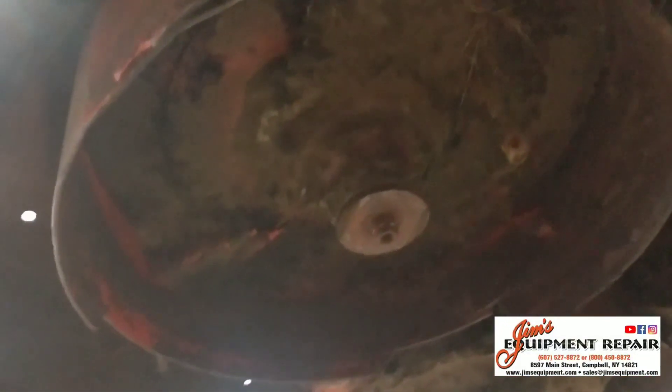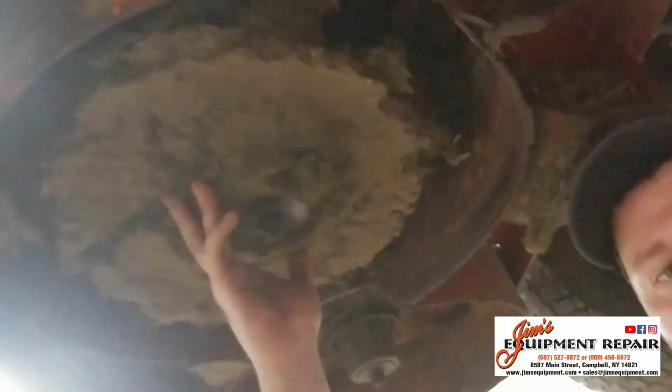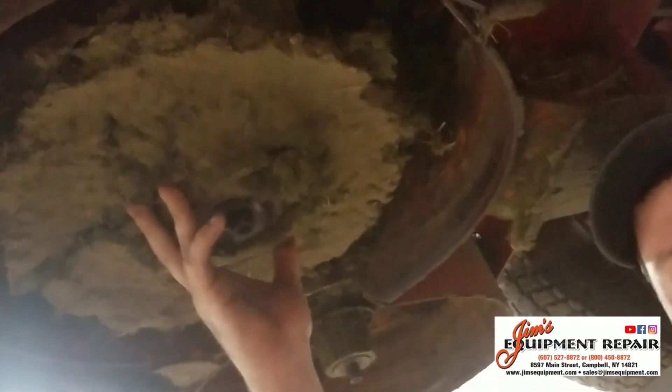You can see here I've already removed the blade on one of the baffles on this zero turn, and I've already scraped for the most part the grass clippings that had built up over time. Then I get to the center baffle and you can see there's a large amount of debris here.